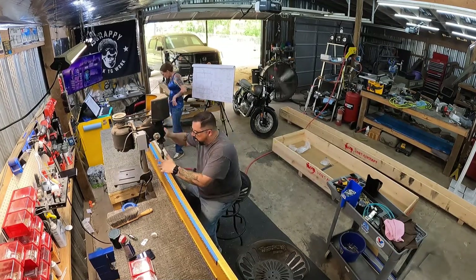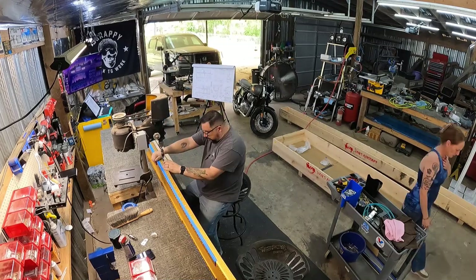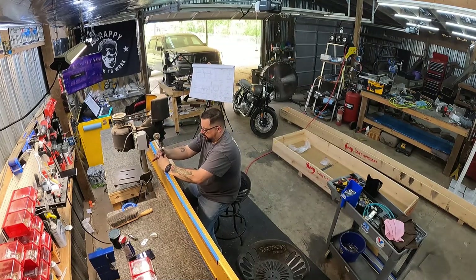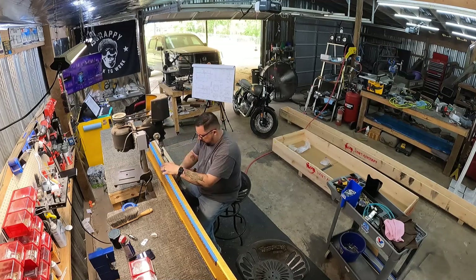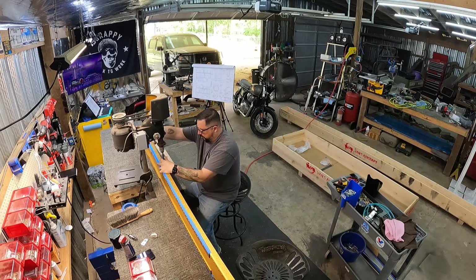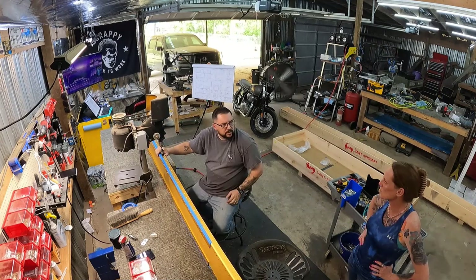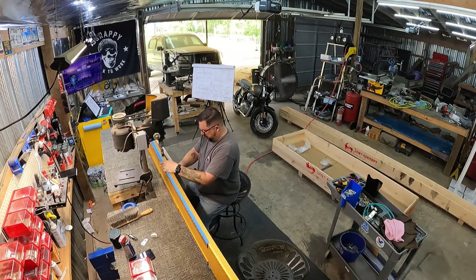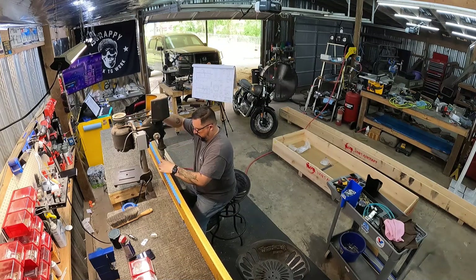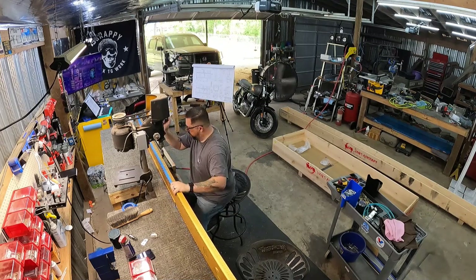I'll get those done and then move on to all of the hundreds of number 40 holes on the spar. I'm only doing half today because even with the drill press it gets old — I'll do the other half in the morning and then hopefully get to riveting nut plates on. Just finishing up those number 6s — and those are done.